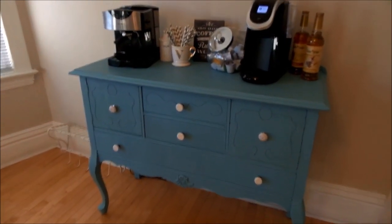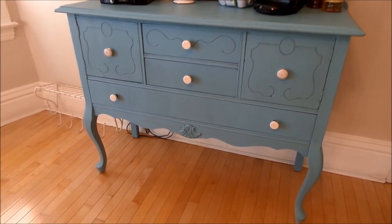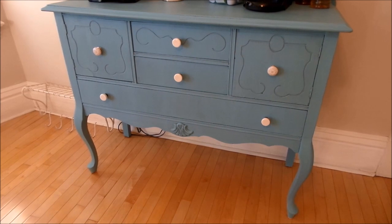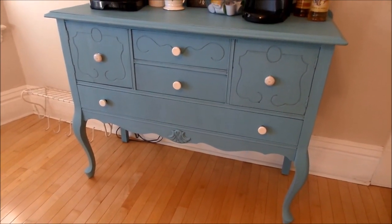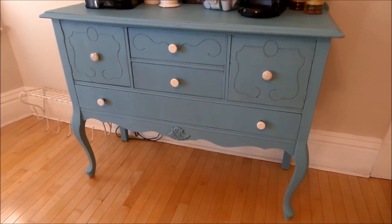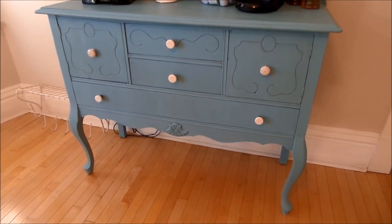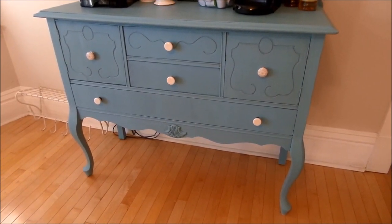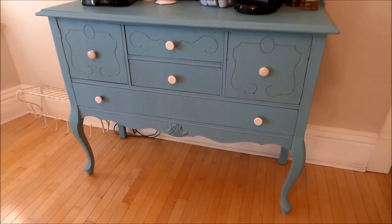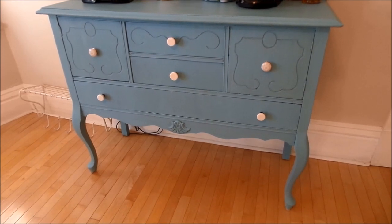This piece of furniture was actually in my mom's apartment in her 20s, then she moved it to our family house, but it was sitting in our basement for a really long time. It used to be a dark cherry wood color and was really worn and not getting any love. My parents are moving soon and said we could have it since we were looking for a coffee bar.